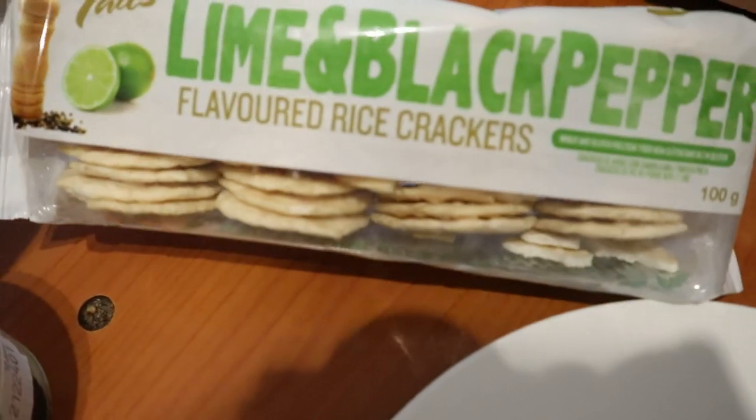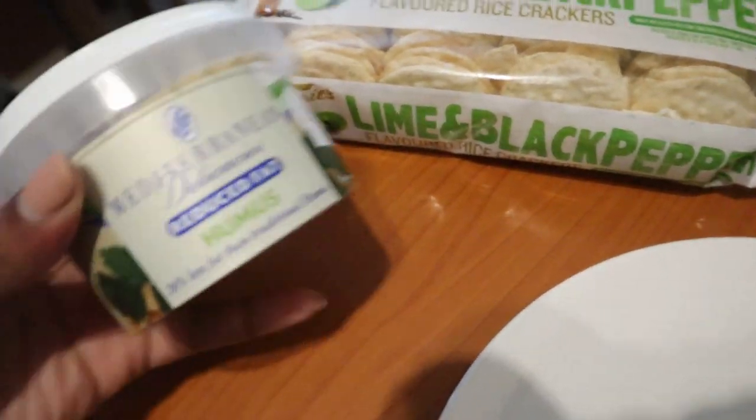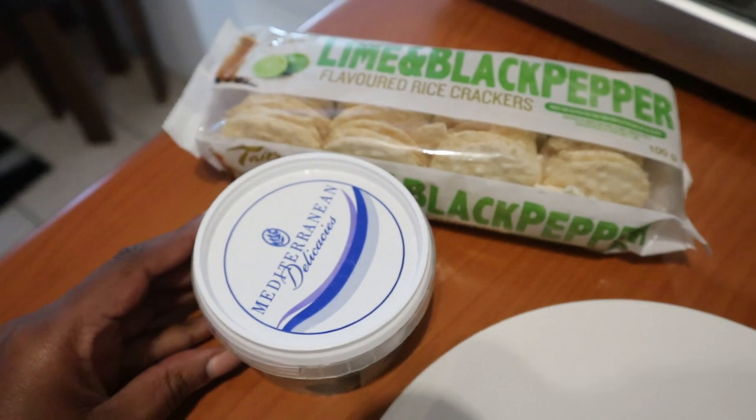It's after four now and I just got to my place. I'm going to spend the evening doing nothing but editing, pretty much, but I am having a little snack and I wanted to show you guys. I'm going to try these lime and black pepper rice crackers for a snack, and I picked up some hummus to have with it. Super exciting stuff, I know.